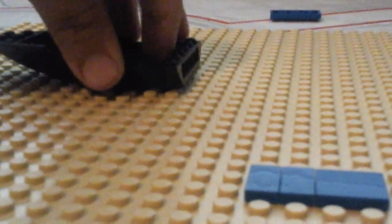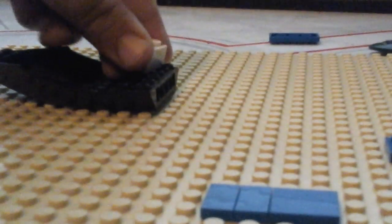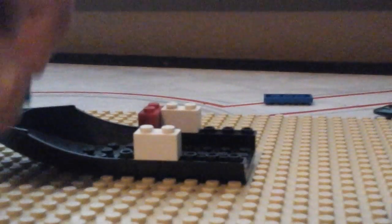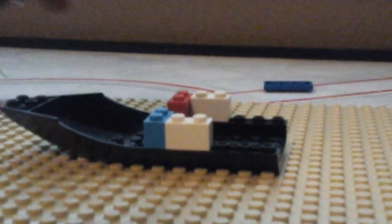So you put this right here, and then you put one of these right here, and then you put two of these to make them. Then you put this to this, and then you put this on.